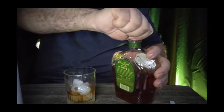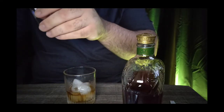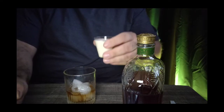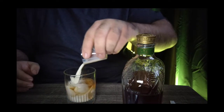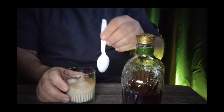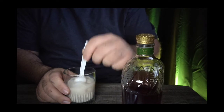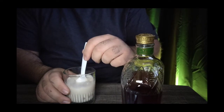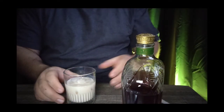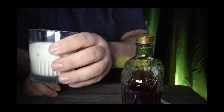Quick shot of the Crown Royal, then a shot of the RumChata. Got my spoon, give it a little mix. See how it tastes — that's how it looks everybody. Cheers.